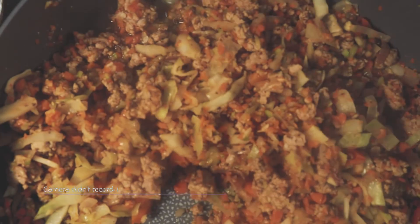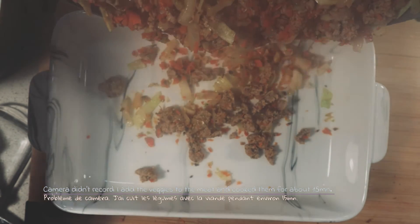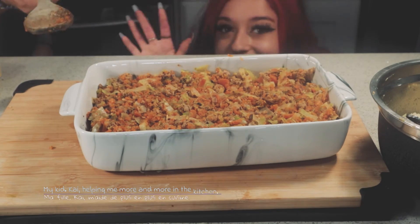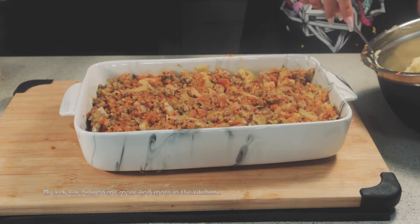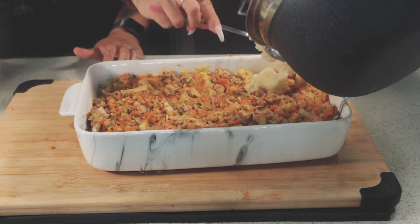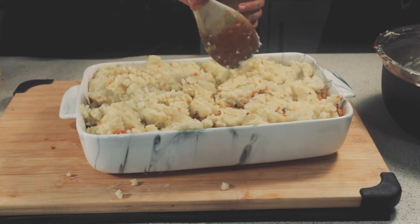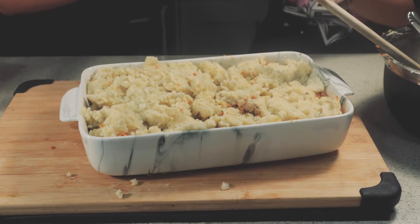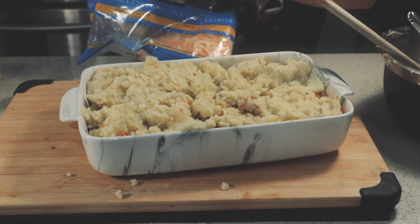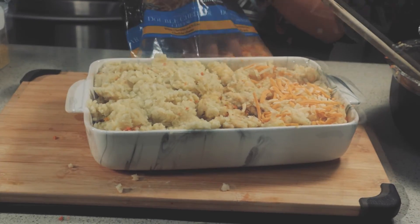It's finally time to assemble everything together. I put the veggie and meat mixture first, then cover everything with the mashed potatoes. As you can see, my daughter Kai was willing to help, so be nice — she's very cute. As a last touch, I like adding shredded cheese and a bit of nutritional yeast, which is completely optional.